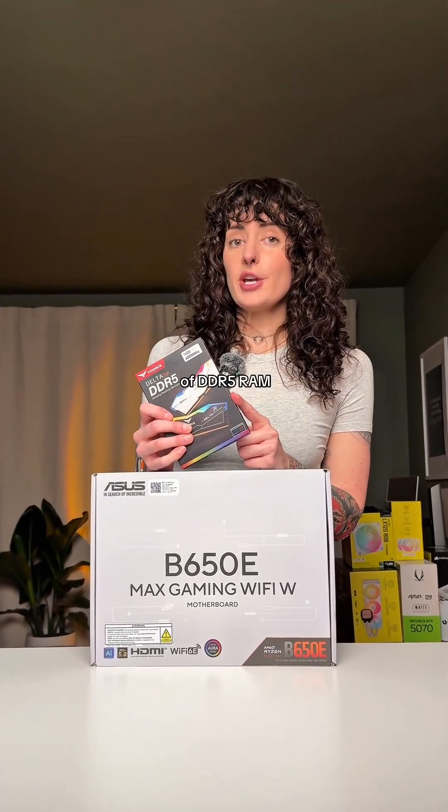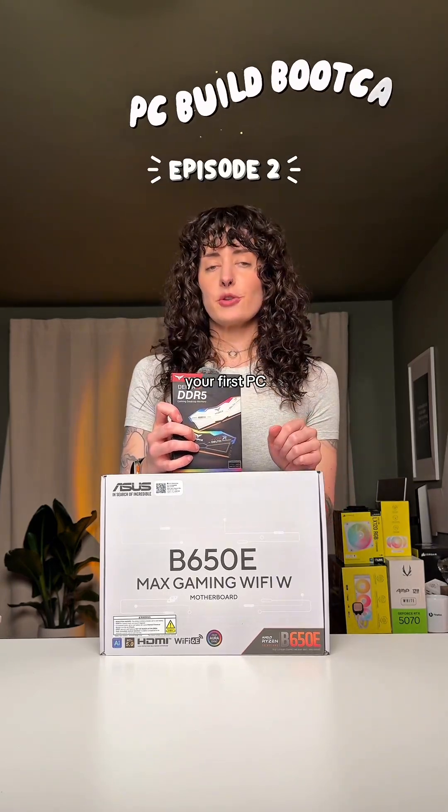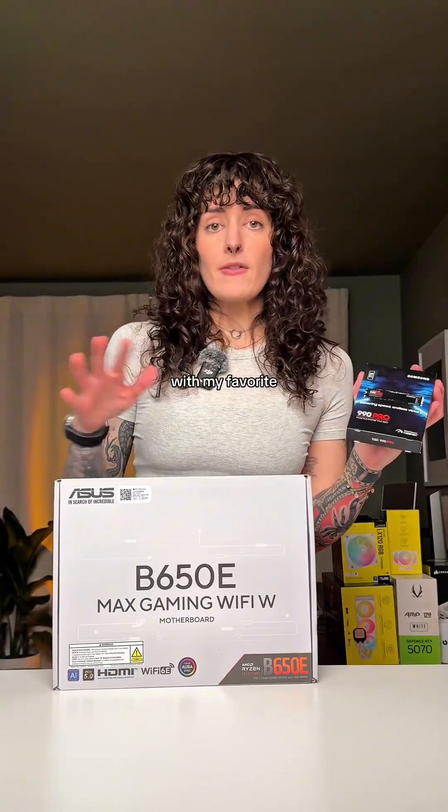Let's install 128 gigabytes of DDR5 RAM into this motherboard — just kidding, this is only 16 gigs and it came free with this motherboard. Welcome to episode two of PC Build Boot Camp, where I teach you how to build your first PC.